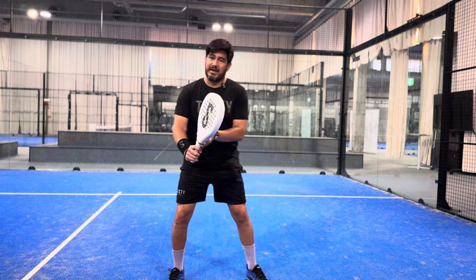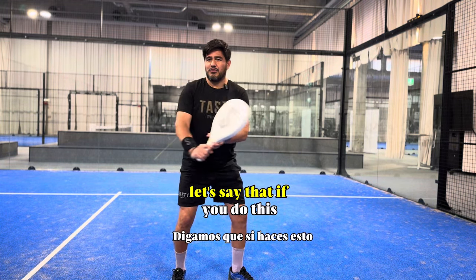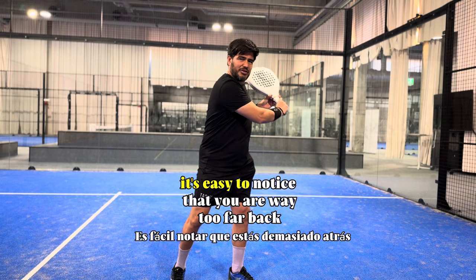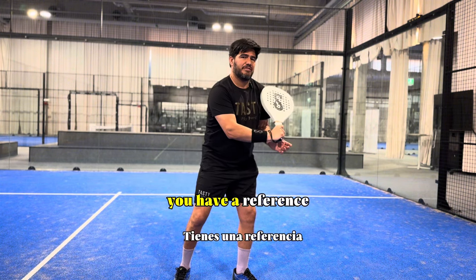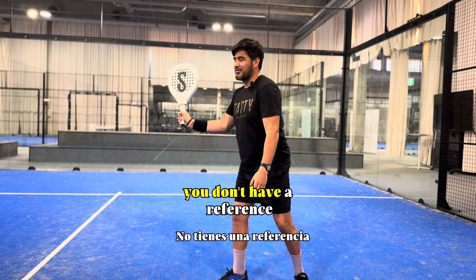On the backhand you have the body in the way, so if you do this, it's easy to notice that you are way too far back. You can always say, hey, racket close to the shoulder — you have a reference. But on the forehand you don't have a reference.